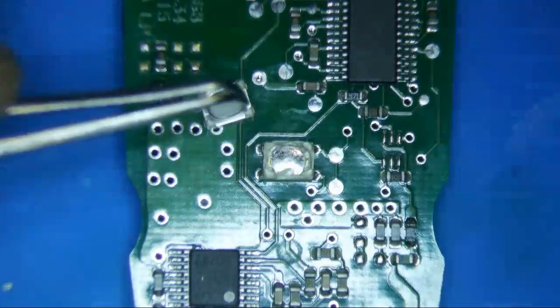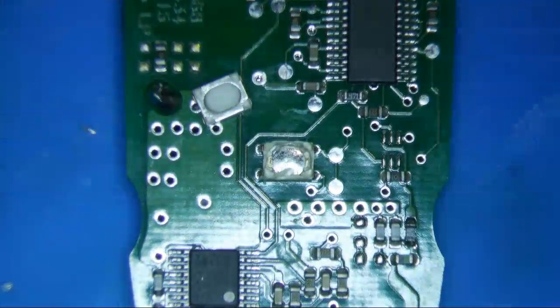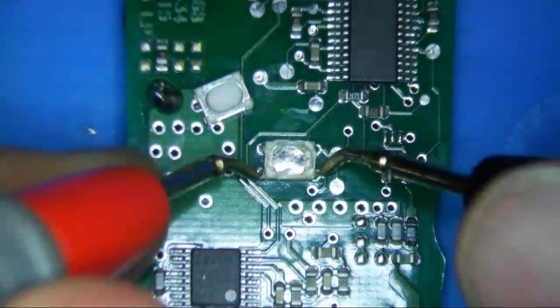I don't know exactly how it works, but the button pushes here and I guess it makes contact with one of the pins below. So before I do anything, I'll just use diode mode or check for continuity — basically see which ones are connected and which ones aren't.